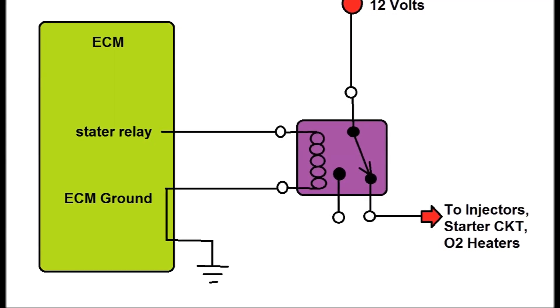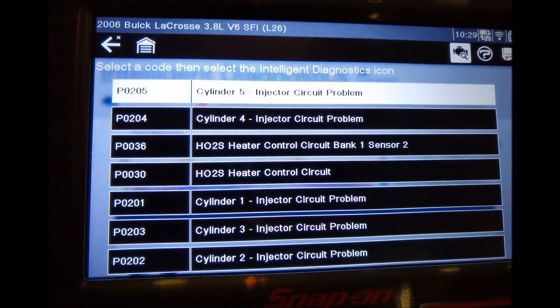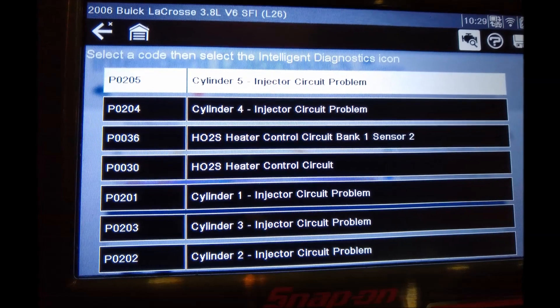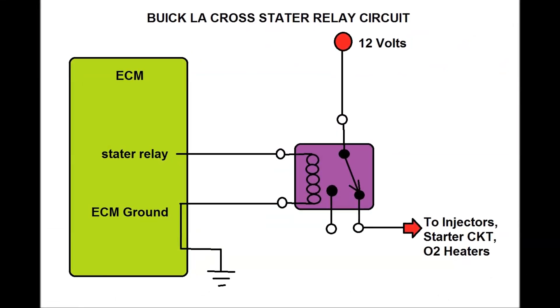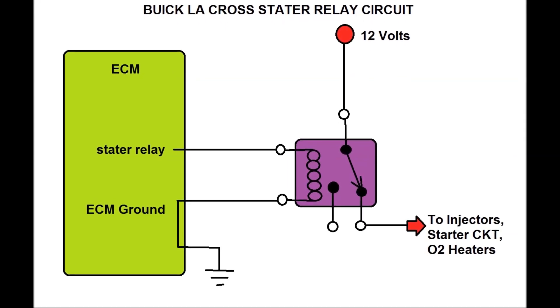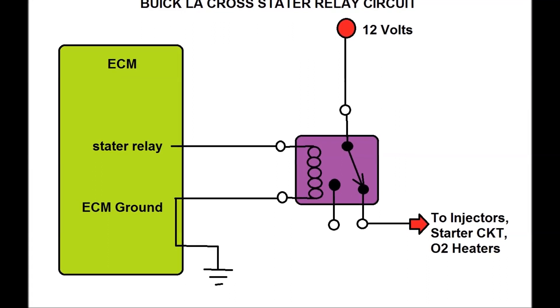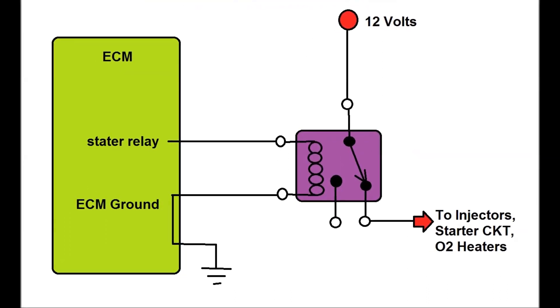The relay actually powers the injectors and a bunch of other stuff, and it also powers the starter circuit. The starter circuit could have another relay on top of that one. This is the reason why we have so many codes — because it feeds the injectors, the injector heaters and all that. That's the reason for all these codes.